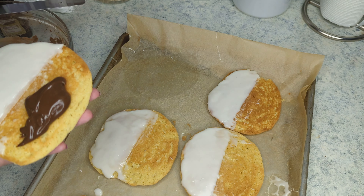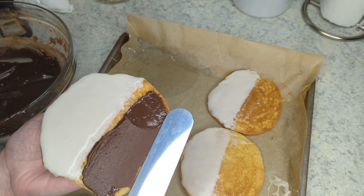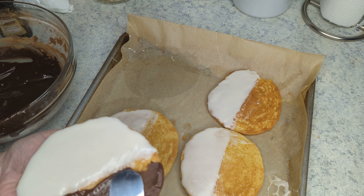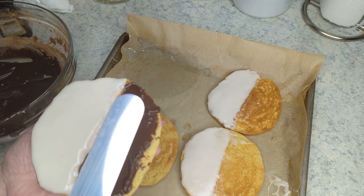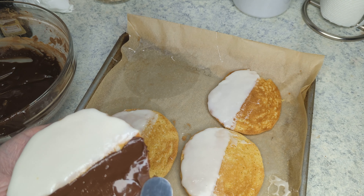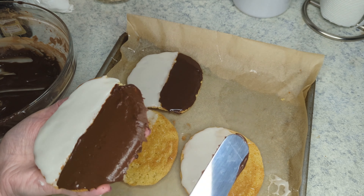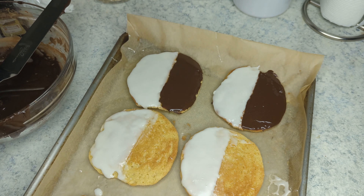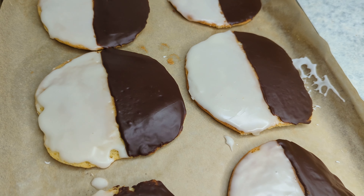Our vanilla frosting has set — you can see it's nice and shiny and firm. Now we are going to do our chocolate side. All we want to do is carefully put it onto the other half of the cookie, and repeat the same process with the flat spatula, smoothing it out and pulling it away from the center of the cookie to keep that nice even line. Do you see how fudgy and gorgeous that is? I have to say the chocolate side is my favorite. Are you team chocolate or vanilla? Let me know in the comments. We are going to allow the chocolate to set just like we did with the vanilla.